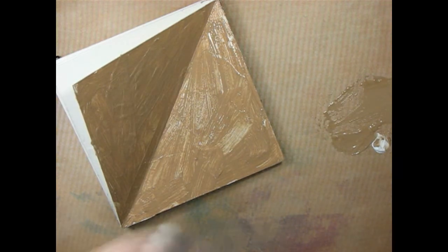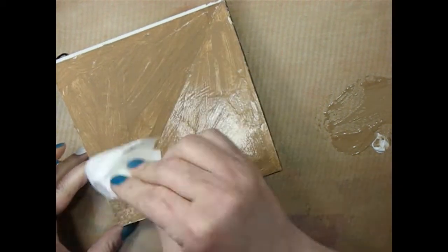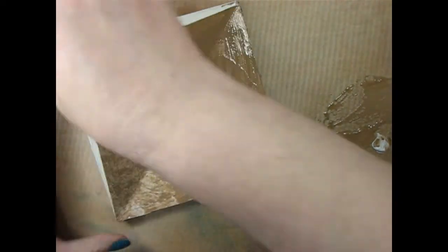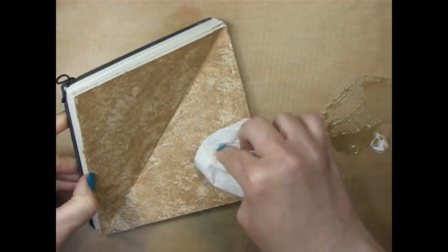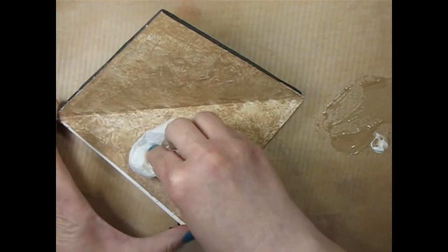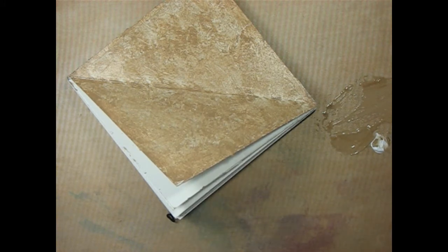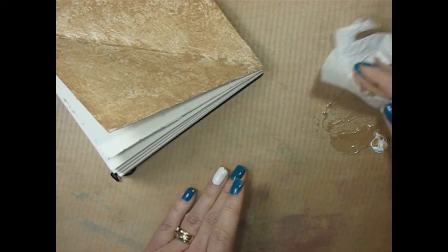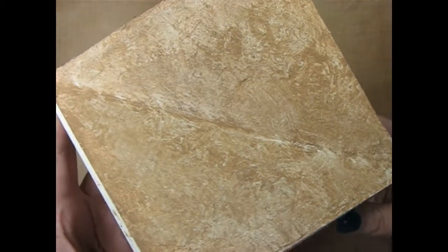I'll toss that brush in the water and then — I forgot a paper towel, I'll be right back. And then I'm just going to take a paper towel in here and just dab it. That's going to pull up some of the paint and give it some texture. I love that texture — can you see that texture in there? Perfect. So I'm going to dry that and I'll be right back.